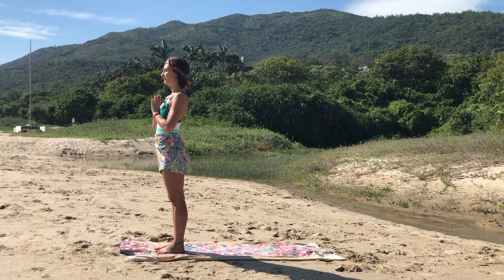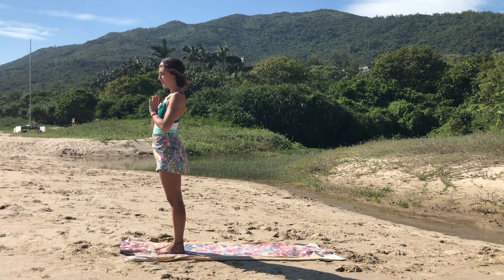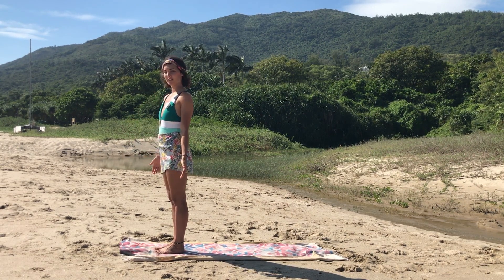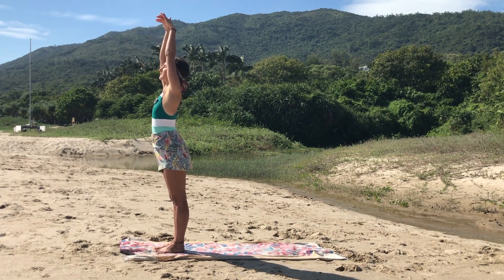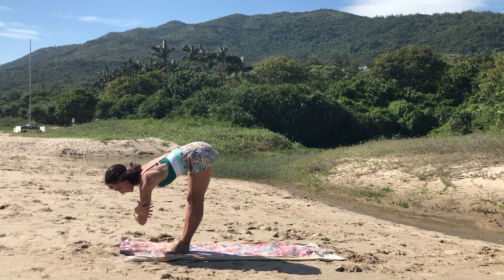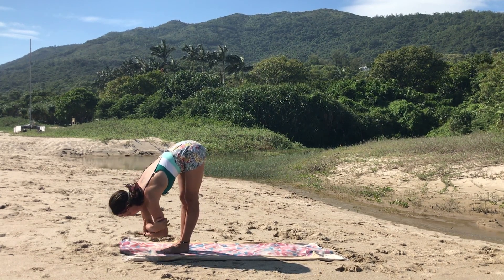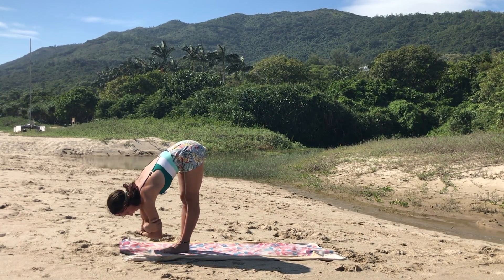Breathing into it, let's begin the sequence together. Release the two hands by the side, open the eyes, and inhale reaching both arms up. Exhale, gently fold forward. Feel free to grab your opposite elbow and let the chest drop in closer to the legs, feeling the stretch on the back of the legs.